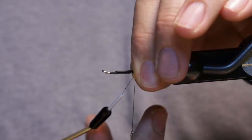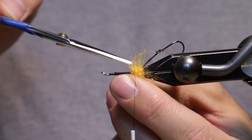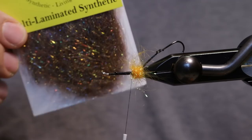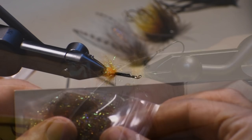Go ahead and tie this off. The traditional fly that Jeff Hickman ties has kind of a woolly bugger body or a more traditional body with a hackle going through, but we're going to go ahead and just put some dubbing on for the main body.